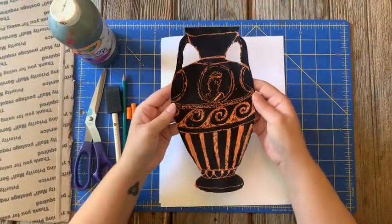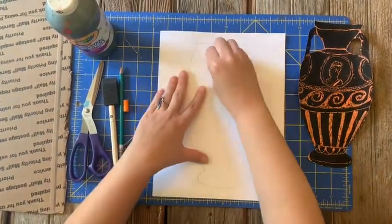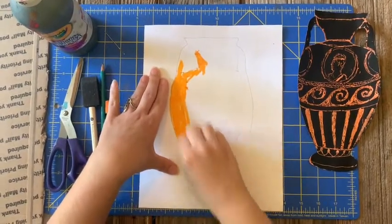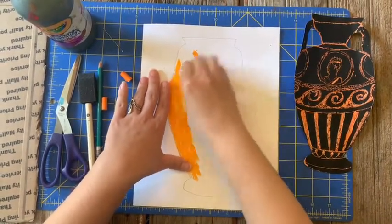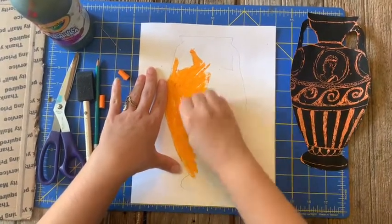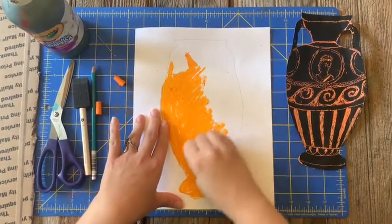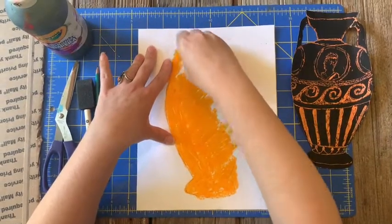What we're going to do first is use the oil pastel and color our entire outline. You want to make sure that you do it very thick and you don't want to see any white of the paper. This is going to be the base of our vase. When ancient Greeks would make story vases, they would do it in different types of glazes. We're going to think of this as our first glaze and then we'll put the black tempera paint over it as our second glaze. It's okay if you go outside of the lines a little bit because we're going to wind up cutting this out.